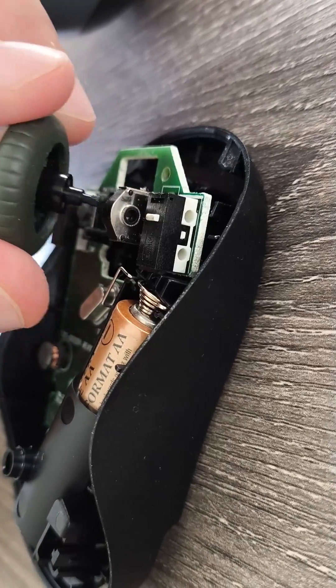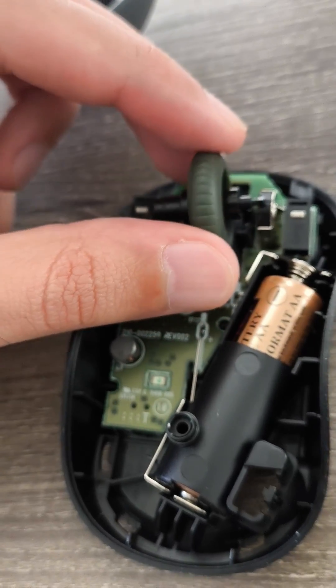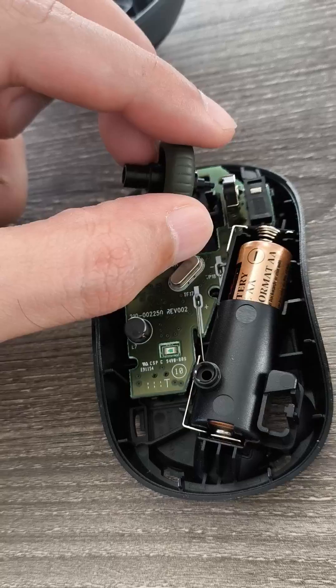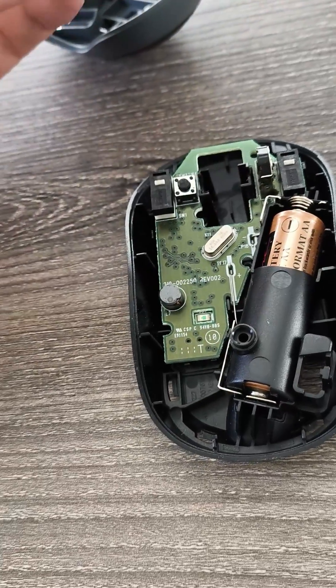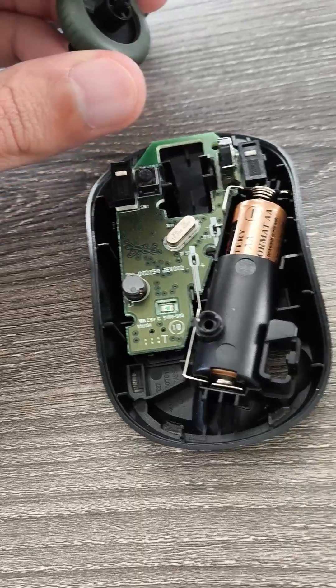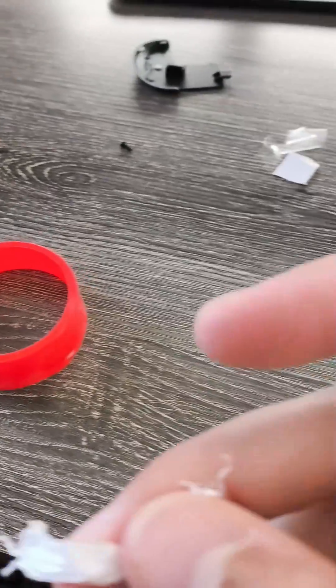It goes in here right in this hole, and when you spin it the thing spins inside as well. Basically what's happening is it's loose and I need to put something on the wheel to make it tighter. So I'm going to use some plumber's tape and I think that should do the trick.